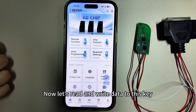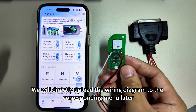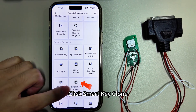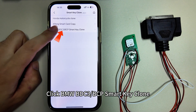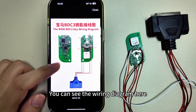Now let's read and write data to this key. This key has already been wired according to the wiring diagram — we will upload the wiring diagram to the corresponding menu later. Click Remote Function, then click Smart BC3, then BCP Smart Key Clone. You can see the wiring diagram here.